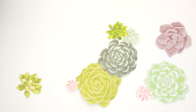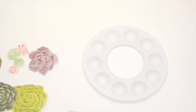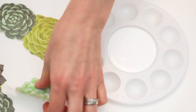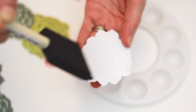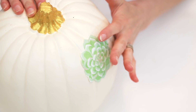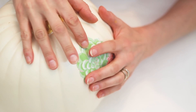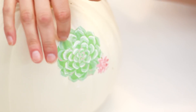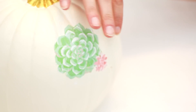Carefully cut the designs out of your paper. Pour decoupage into a palette or recycled container. Dab the tip of your sponge into the decoupage and cover the back of your paper design with a thin, even layer. Place it onto the pumpkin with the sticky side down and smooth out air bubbles and excess decoupage with your fingers. Run your fingertips over the vertical ridges of the pumpkin to make sure that your design rests flush within its grooves.